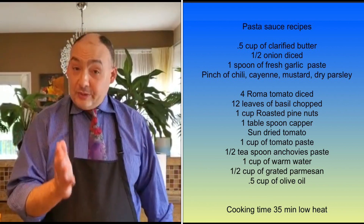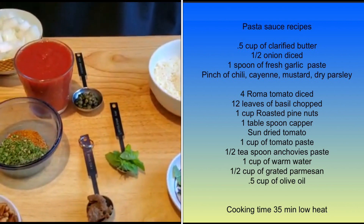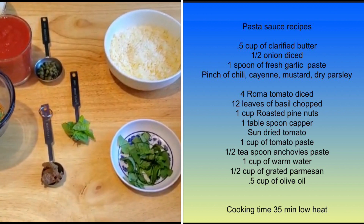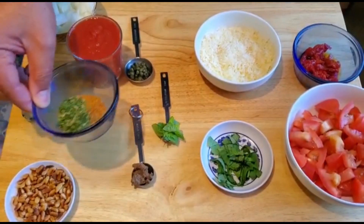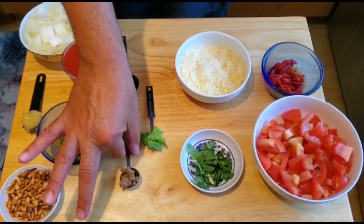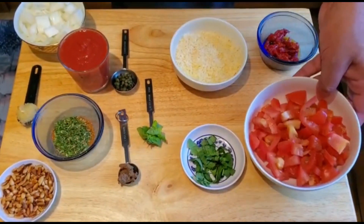So, tomato sauce first. Today's recipe is very simple: half an onion diced, a tablespoon and a half of garlic paste, cayenne, chili, dry parsley, oregano, and roasted pine nuts. We also have anchovy paste — the rest will be on the screen — capers, sun-dried tomato, parmesan, fresh tomato, and a cup of tomato paste.